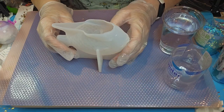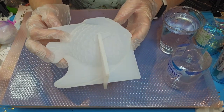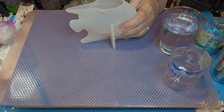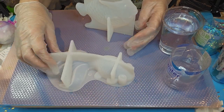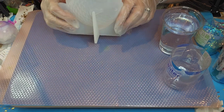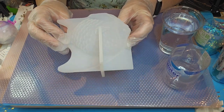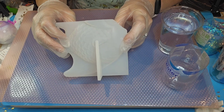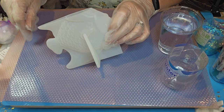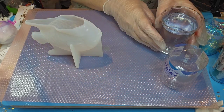Hello everybody, welcome back to Resin Nut. Today we're going to be doing this fish mold. Just the other day we did a fish mold that turned out to be a goldfish, which I really enjoyed — it was so much fun. I wanted to go ahead and do this one, and I'm going to change it up a bit. It's going to have a completely different look, and I'm excited to get it started.